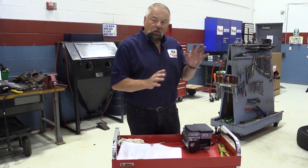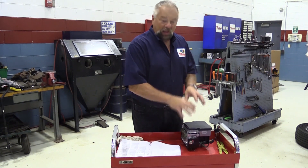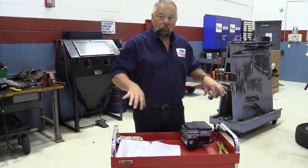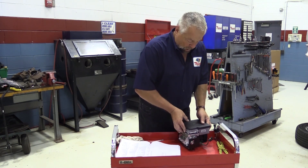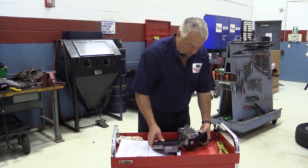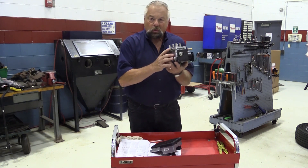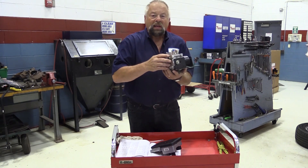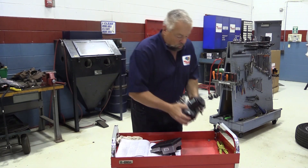In previous videos we talked about using a scan tool to activate the ABS to get the air out of the ABS unit out to the four corners. When you activate that scan tool in the vehicle, all you're doing here with the ABS unit is activating these valves so that the air trapped in the accumulators inside this ABS unit gets pushed out to the wheels. It also runs the pump.